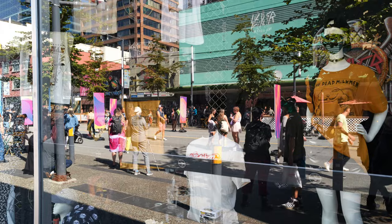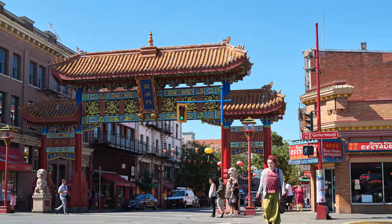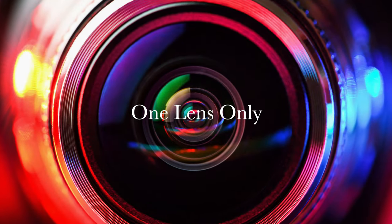Did you say you have one lens only? You're in the right place! Hello everybody, welcome back to the channel. Thomas Love here from beautiful Vancouver, British Columbia, and today we're going to talk about the stabilization of my DJI Action 2. Why is that?